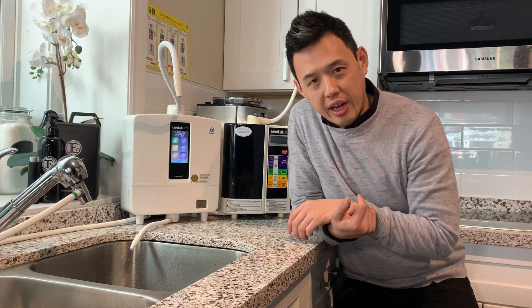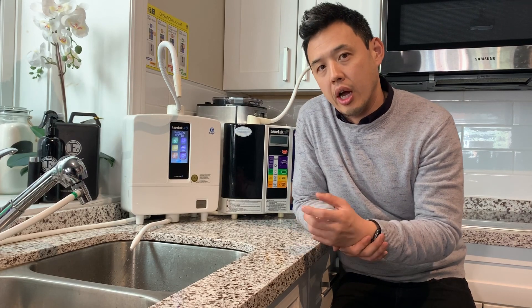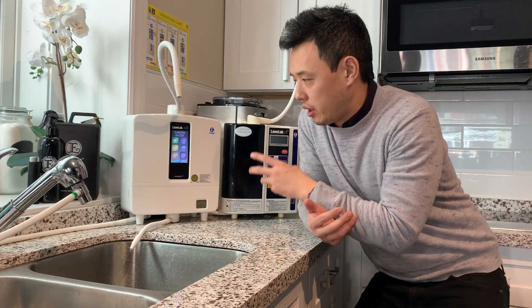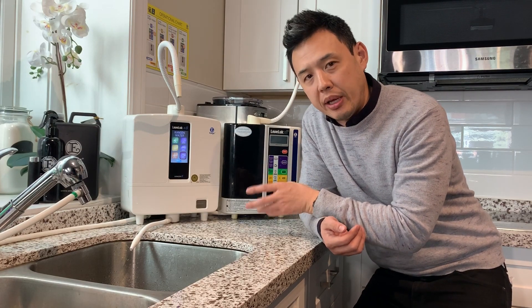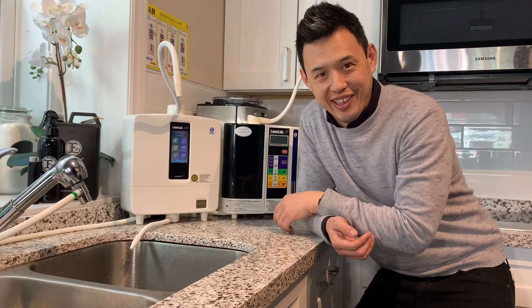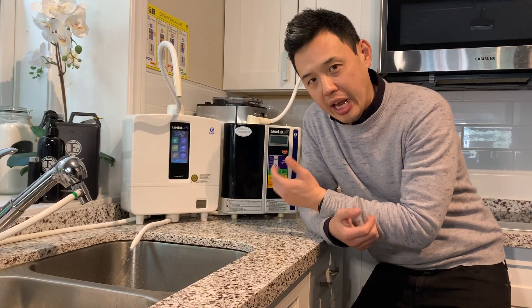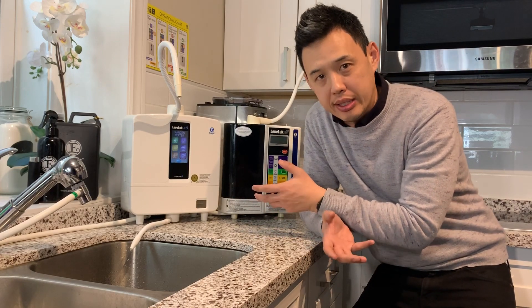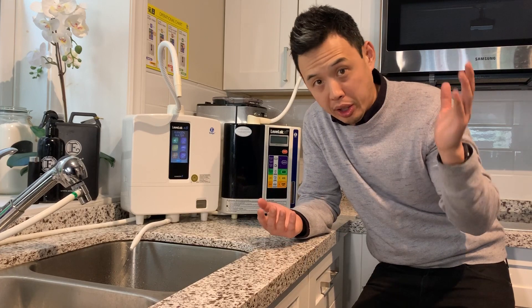Hi guys, Richard Chang here at the Kangen Water Shop in downtown Toronto. I just want to share something with you tonight. Basically, this system that you may have in your kitchen is capable of making another type of water — different from the water you're drinking and cooking with. It's actually able to produce a water that can sanitize and be as effective as any other sanitizer you buy in the marketplace.